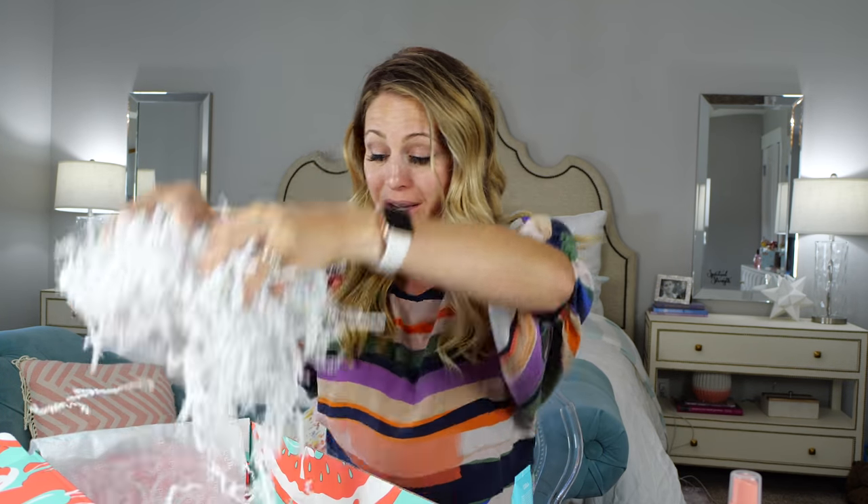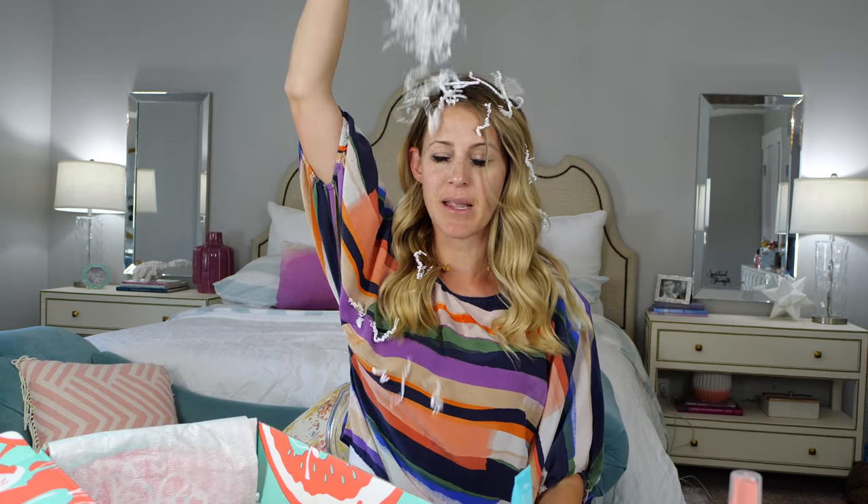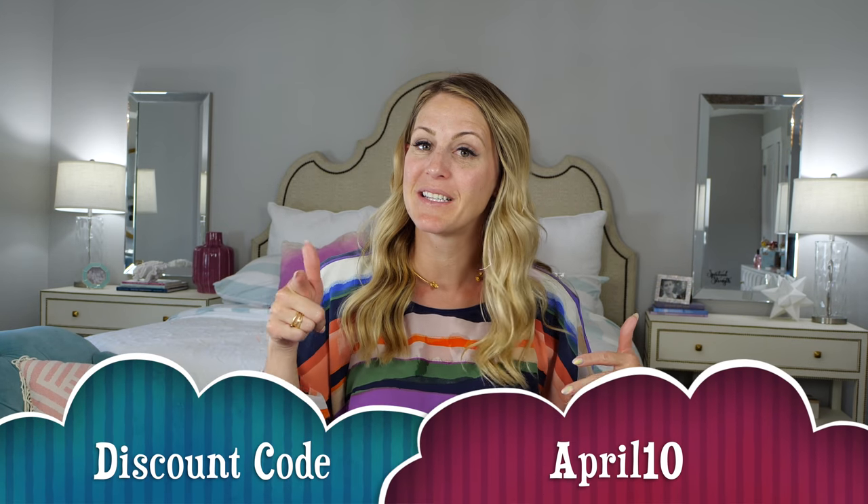The last thing in the box is just a bunch of really fun confetti. That was so much fun — I hope you guys enjoyed it. I hope you guys loved this video as much as I did. I love this box; it is so much fun and by far my favorite subscription box I've ever tried. In the description below there will be links and don't forget my discount code of April10. I hope you guys enjoy your little discount. Thank you so much for watching and we will see you guys next time. Bye!